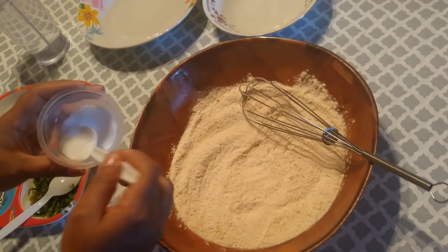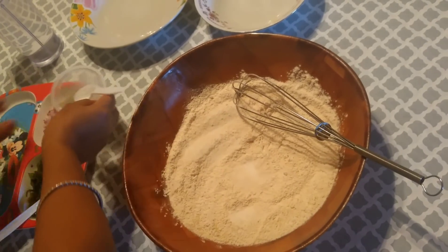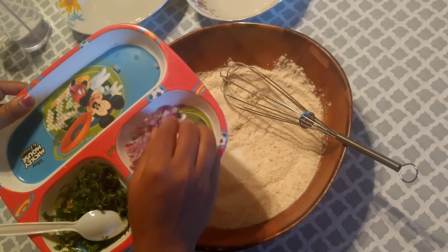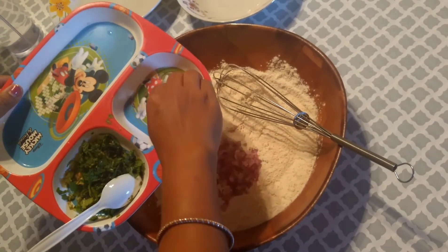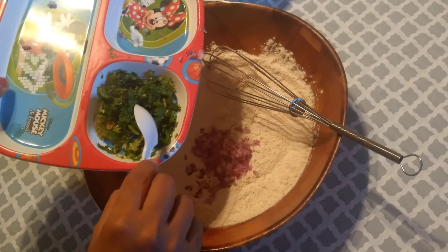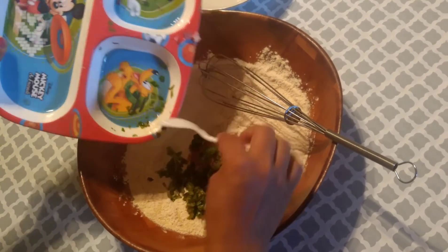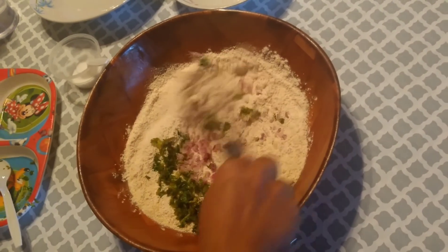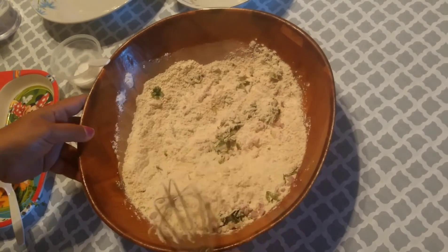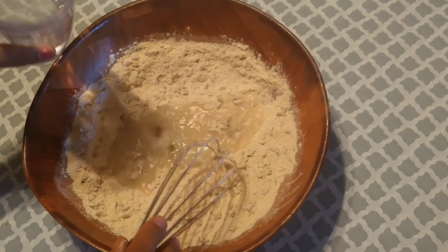Into that I'm adding salt as per taste, finely chopped onion from a small piece, finely chopped mint, cilantro, and one small green chili. Mix together. Now I'm adding water and preparing a thin batter.